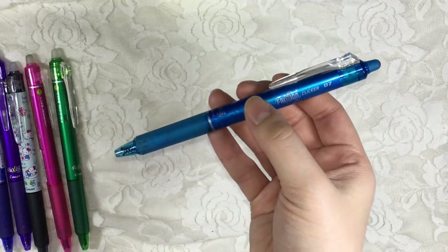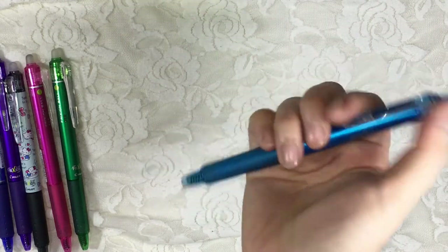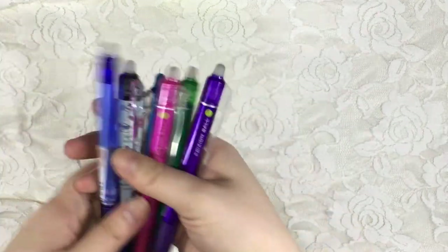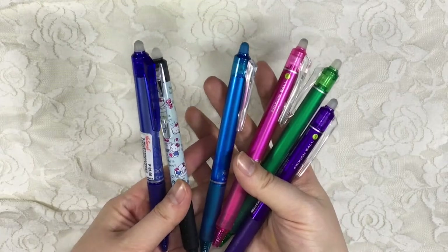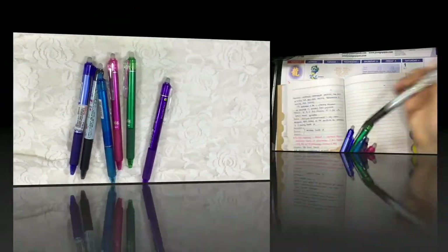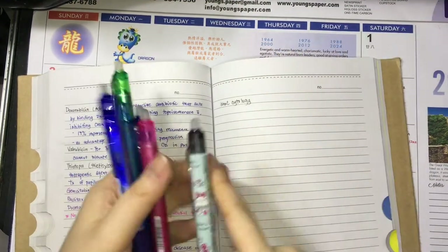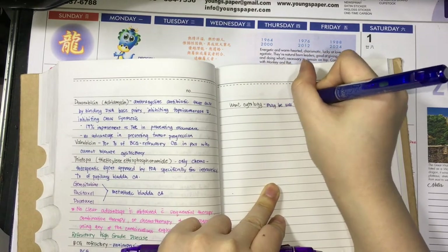Green at 0.5 also. Sky Blue at 0.7. Here, I'm showing you a video clip of me when I was taking notes on one of my readings.